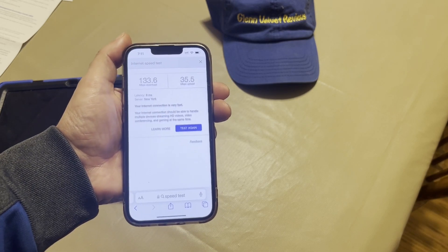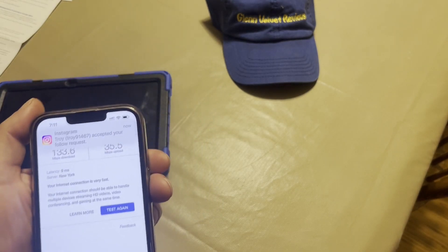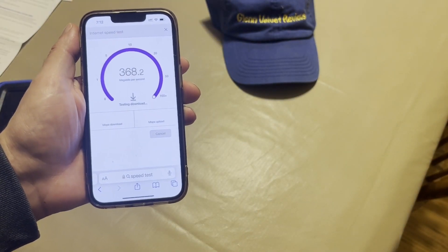The upload speed didn't change at all, but I think we're getting the max because Spectrum just stinks overall. Okay, ready — so now we're on the 5G, let's see what we get.